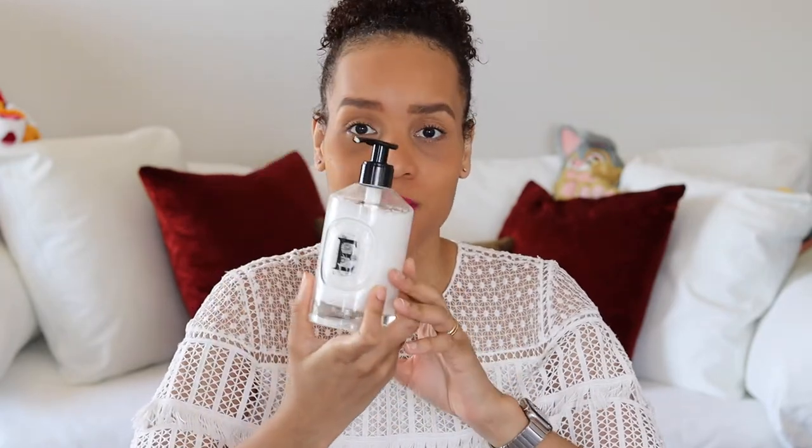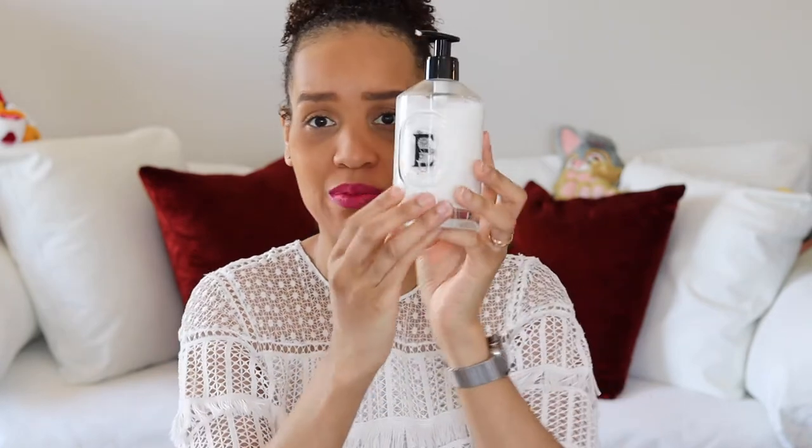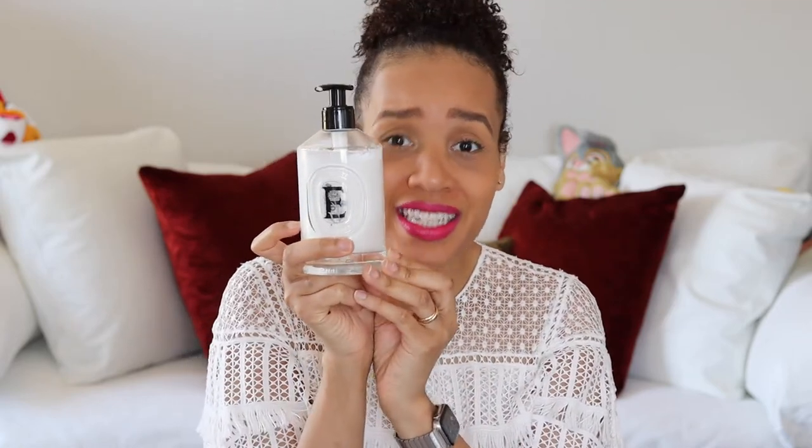I was waiting to kind of unbox it with you guys, but this is how much I have used in three weeks — just this much — and I use it consistently. Isn't that beautiful though? This is glass, this is beautiful. The refills retail for $38, and I love the fact that it's glass and looks pretty and you can refill it.